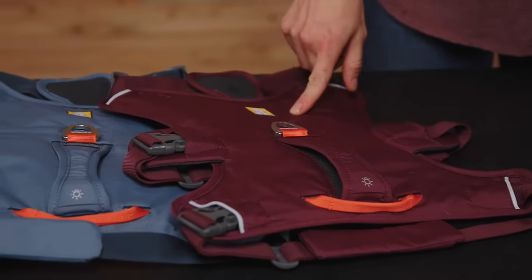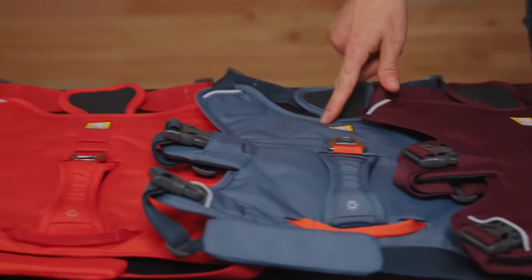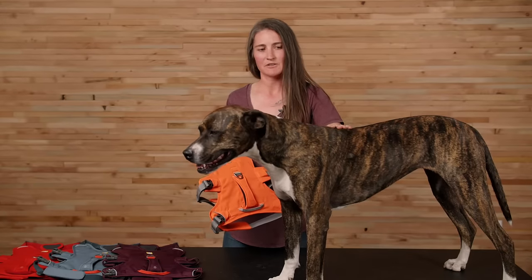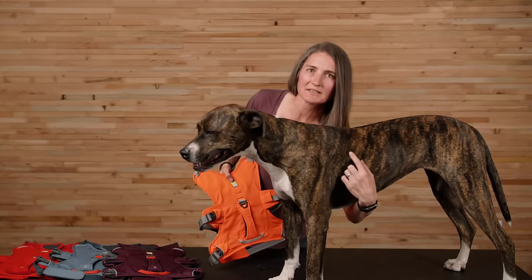It's available in four colors: blaze orange, purple rain, slate blue, and red sumac. It comes in five sizes based on the measurement of your dog's girth, extra extra small to large extra large. Juniper measures 29 inches around her chest, making her a size medium in the Webmaster harness.